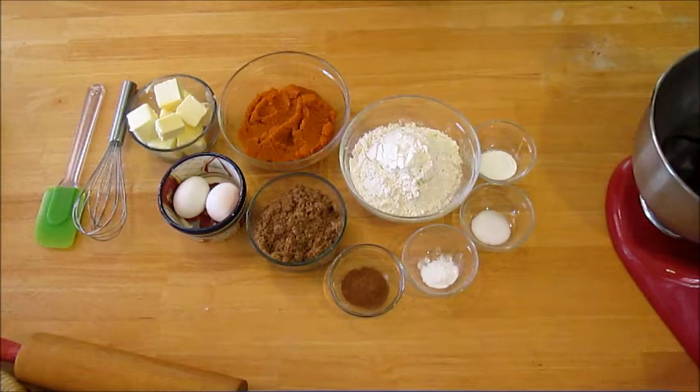For this recipe you're going to need flour, pumpkin puree, brown sugar, pumpkin pie spice, eggs, butter, baking powder, baking soda, and salt.